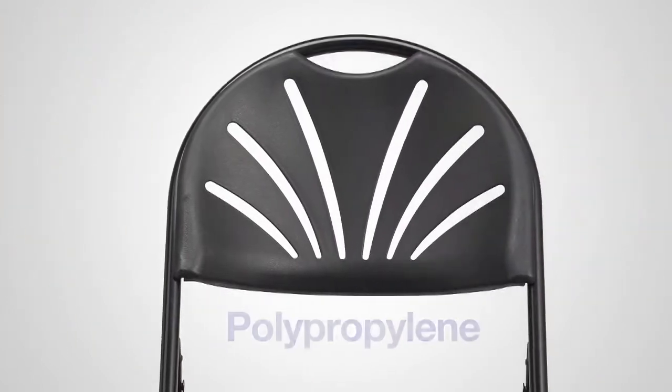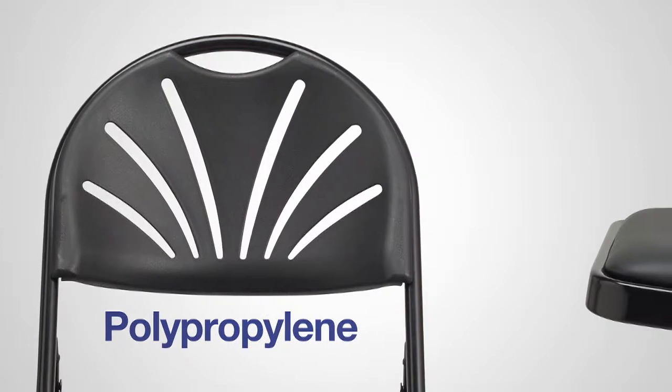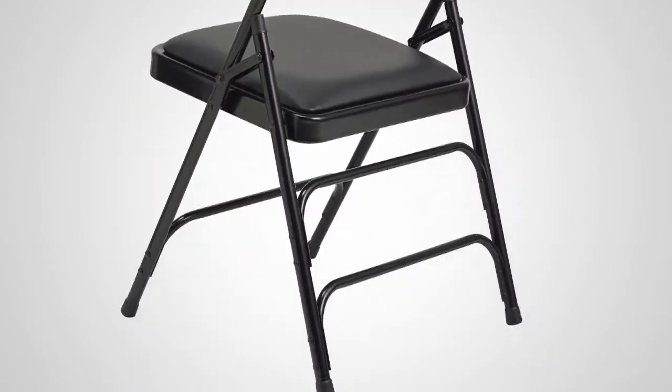The Fanback's shaped back is made from virgin polypropylene, which adds flexibility to the back of the chair. The chair's seat pan is 12% larger, to provide a more comfortable seating experience for the user.